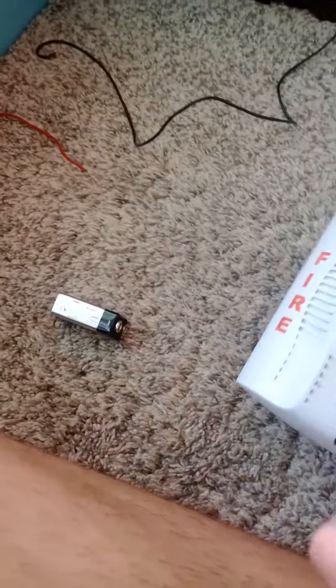Hey everybody, today I'm going to review the System Sensor SPSW Alarm.